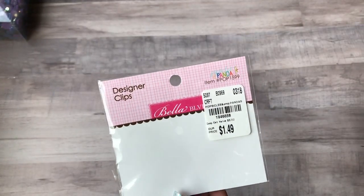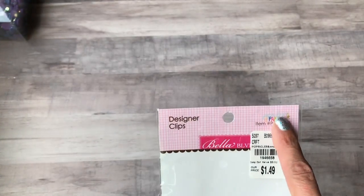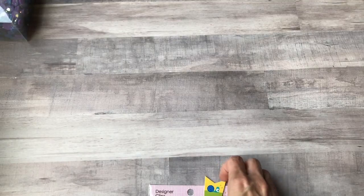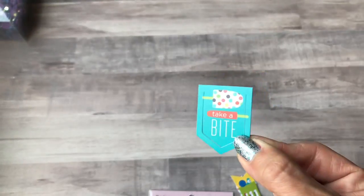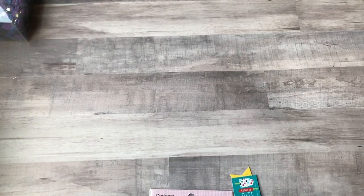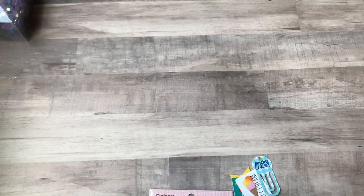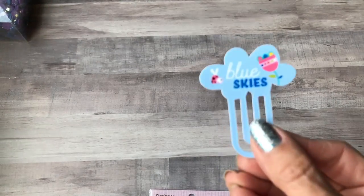I found these designer clips at Tuesday Morning — they're popsicles and panda themed. They look like plastic paper clips. There's one with a polka dot, one with a snail — I thought these would be great for swap mail. There's one that says 'picnic,' and one that says 'love the coolest blue skies.'